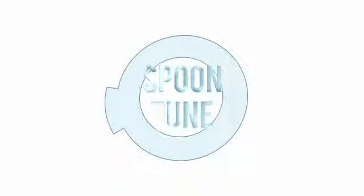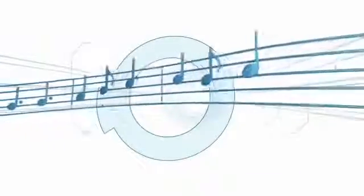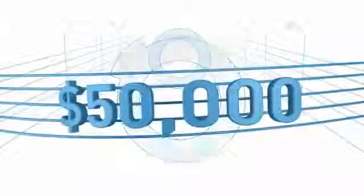Spoon Tune. Playing a familiar tune can be remarkably satisfying, especially when it's worth $50,000.